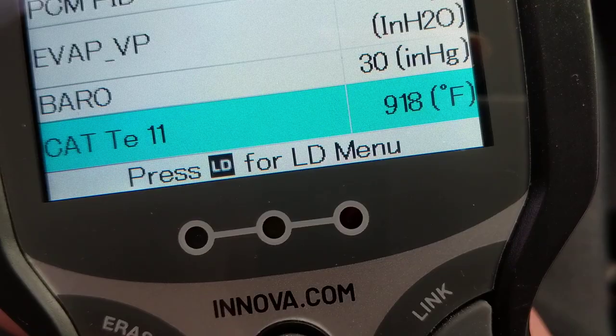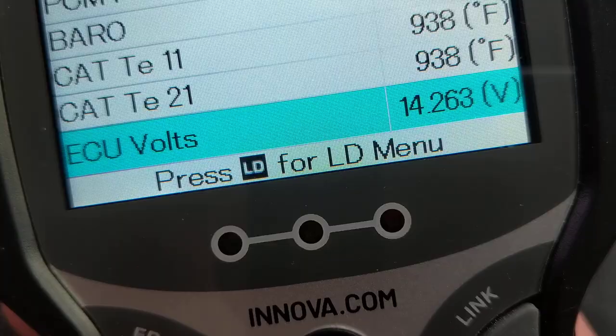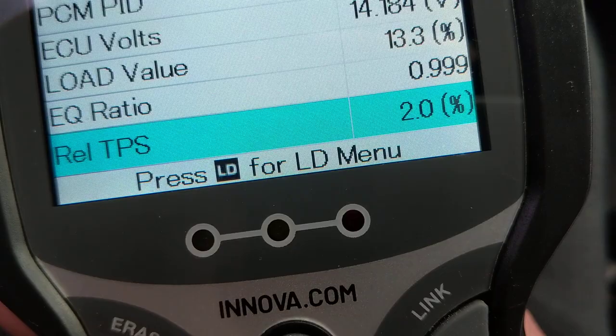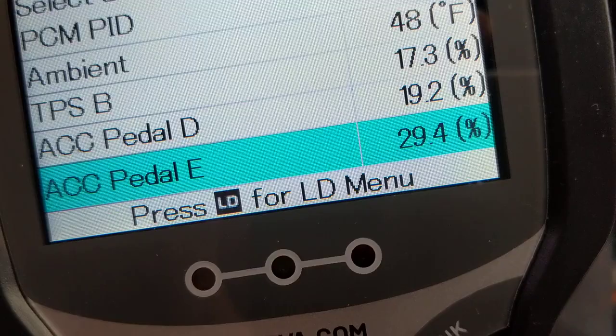Barometric pressure is also shown. Catalytic converter temperature is reading about 935 to 943 degrees. ECU voltage — that's the computer — is showing 14 volts, because the alternator is running and providing 14 volts to the computer. The ambient outside temperature is 48 degrees, but notice the intake air temperature is hotter because the hood is closed.